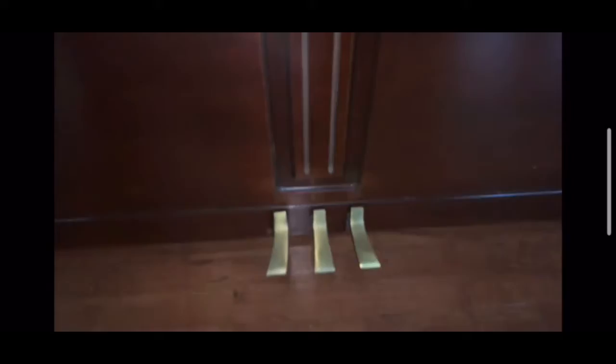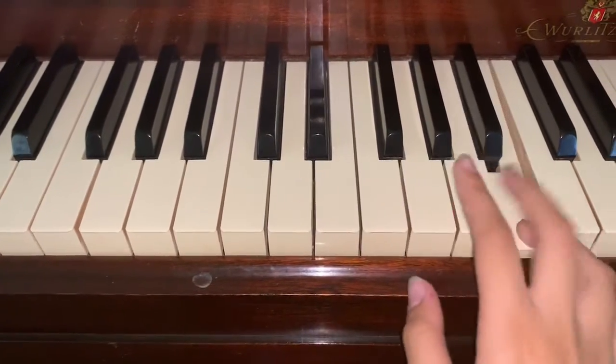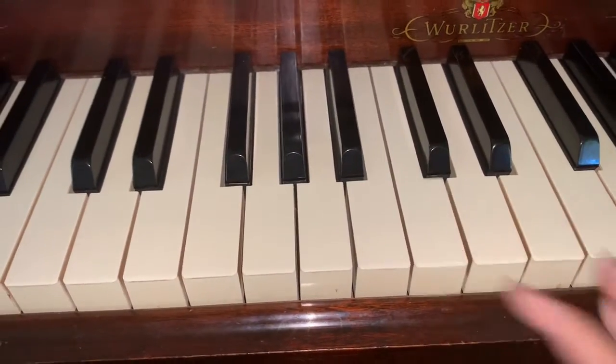If you look down here, there are three pedals. When you press down the pedal on the far right, it kind of makes it sound like you're in a dream. When you press down the pedal in the middle, it softens the sound. And if we're being honest, I don't really know what happens when you press down the pedal on the far left, because never in my eight years of playing the piano have I ever used that pedal.